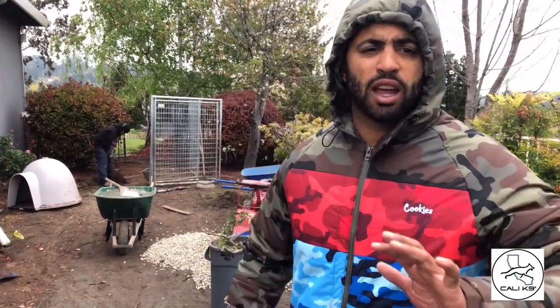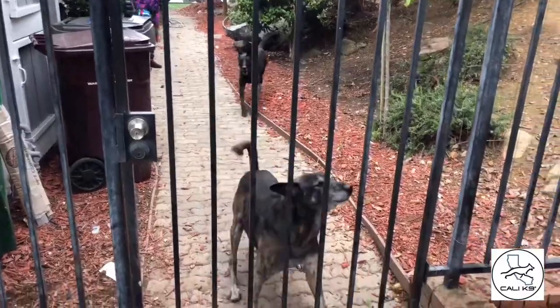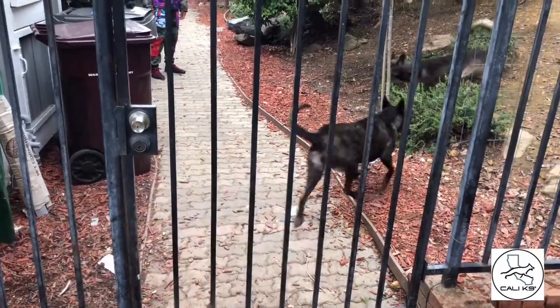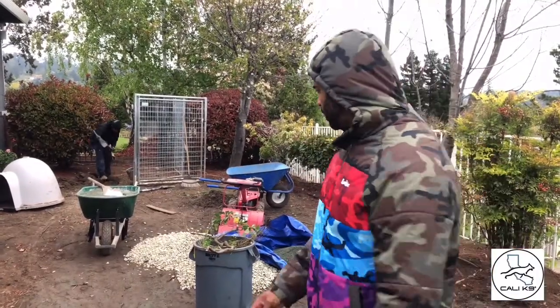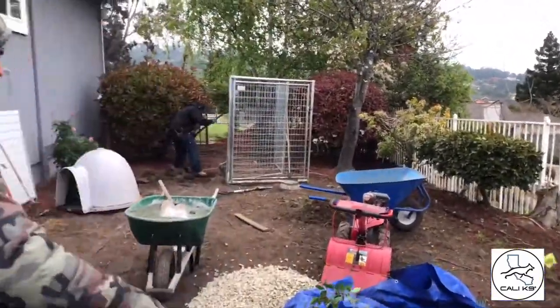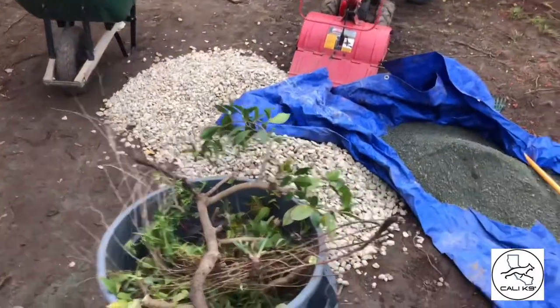I also have a couple kennels set up over here so I can separate dogs. It's good to have dogs in separate parts of your house so they don't kick energy off each other — they can be separated and stay in chill mode. Plus, you've got dogs on each side of your house, so now you've got eyes on each side. That's a security tip right there.